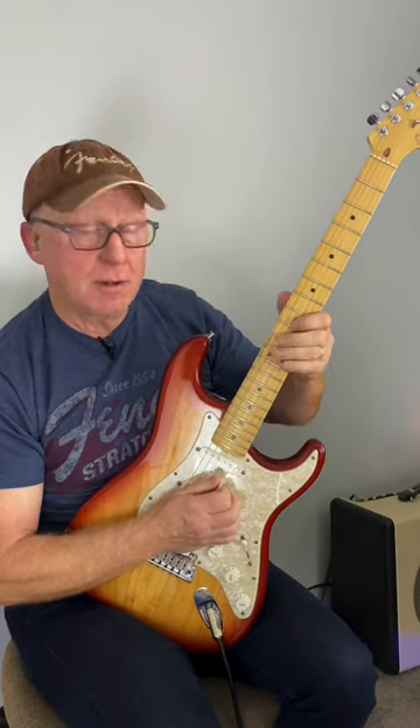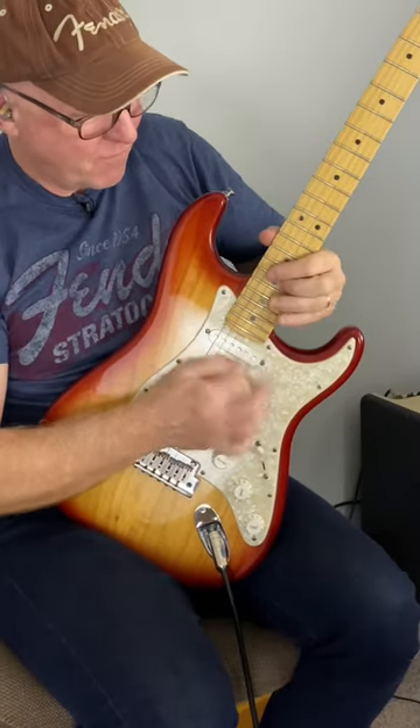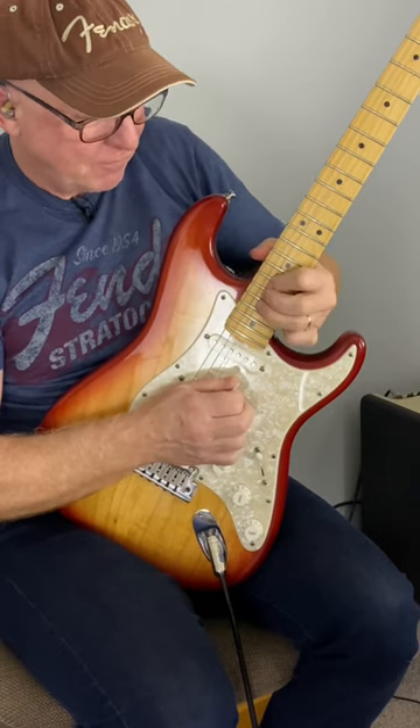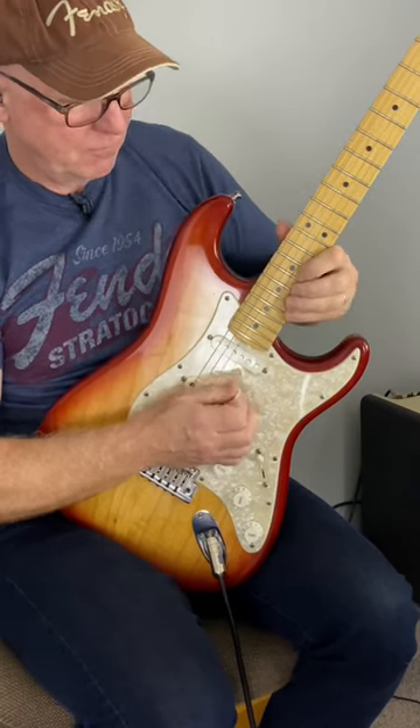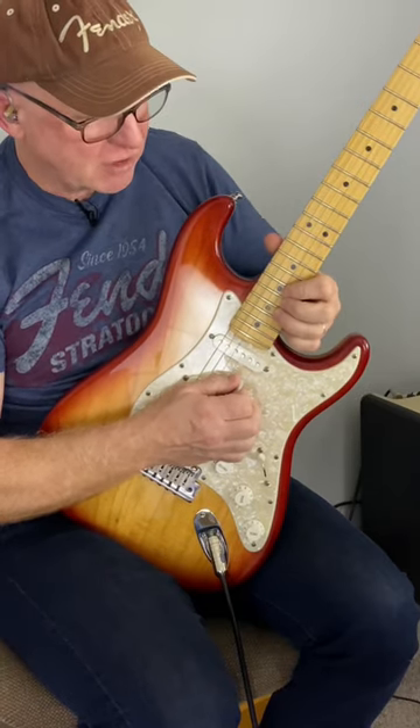Anywhere on the fretboard. Just take the root note — for example, the 17th fret. Two frets back is minor. Two frets up is major.